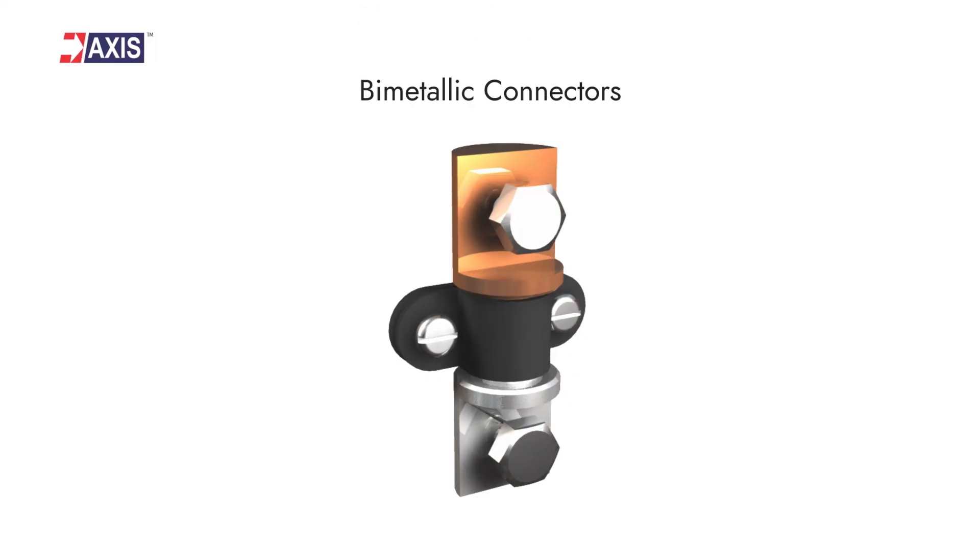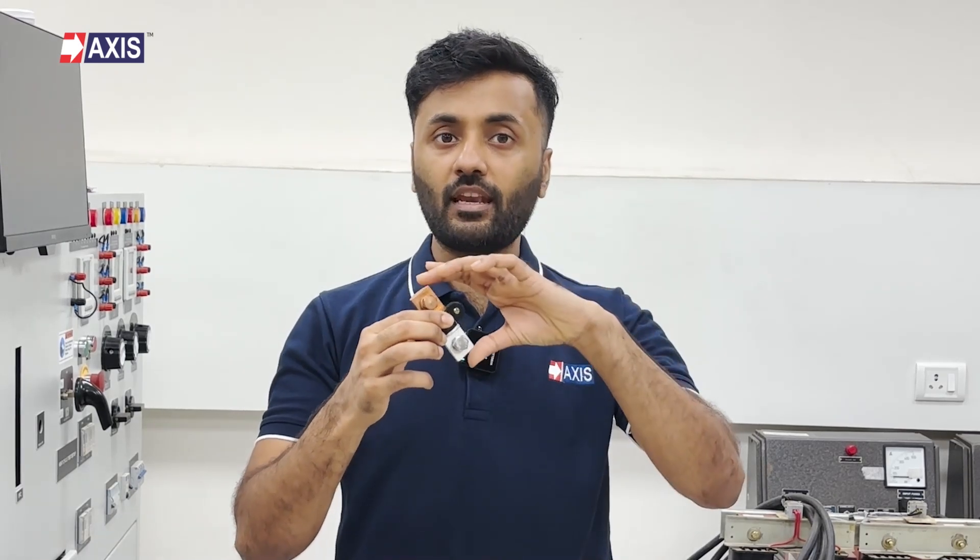Let's understand the different types of connectors, starting with bimetallic connectors. These connectors join aluminium and copper conductors. Connecting aluminium and copper without a bimetallic connector leads to galvanic corrosion. These products are made using friction welding, where heat from friction joins the copper and aluminium together. Note that different types of connectors are used for tapes and conductors in lightning protection — this one is used for tapes.